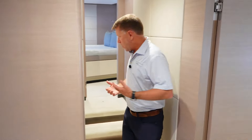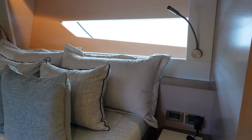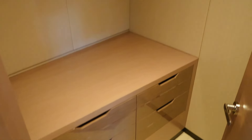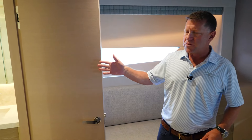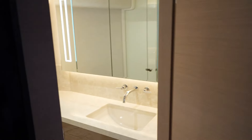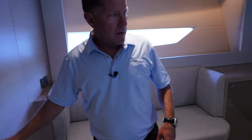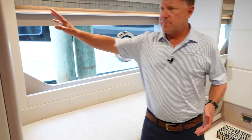Moving all the way forward, this is your bow VIP stateroom. You're going to have a full walk-around bed, a walk-in closet, natural light from hull-side windows, and a full en suite shower and bathroom. Just aft of this room on the starboard side is our fourth stateroom. This stateroom is set up as two singles, with natural lighting, a huge window, a closet, an en suite bathroom, and a full walk-in shower.